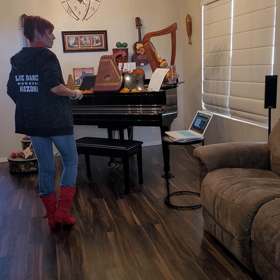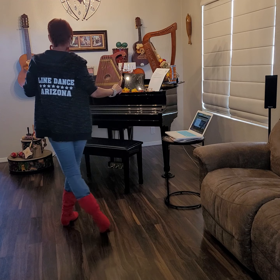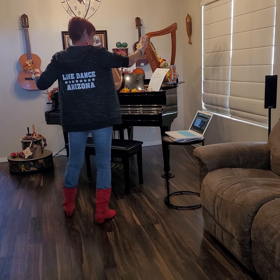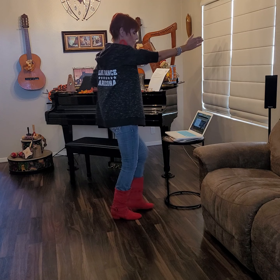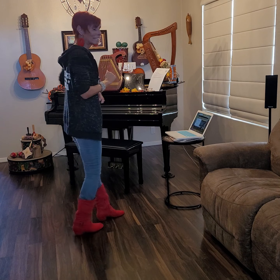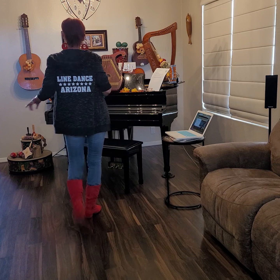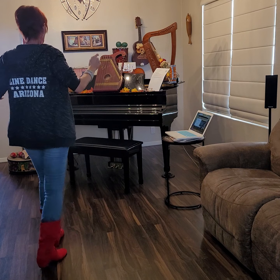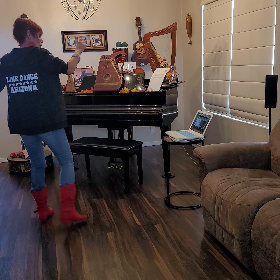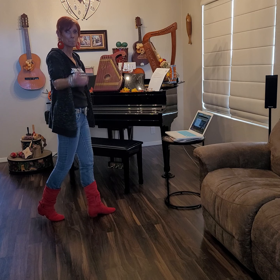Now I'm ready to slide to the right with a toe and a cross — slide, toe, kick ball cross. Slide, toe, kick ball cross, cross. Almost done — we're going to side together, side together with a shuffle quarter turn to the right, rock forward back with a coaster step. That's the whole dance! Let's try it with the counts: ready and one, two, three, three and four, five, six, seven and eight — one, two, three and four, five, six, seven and eight — one, two, three and four, five, six, seven and eight. We end with a coaster.